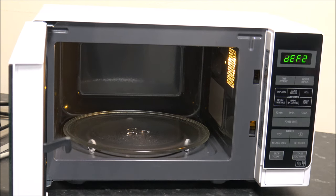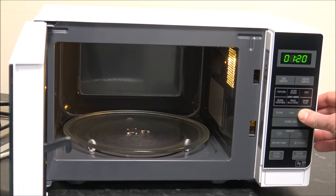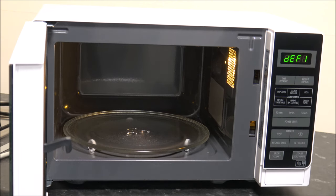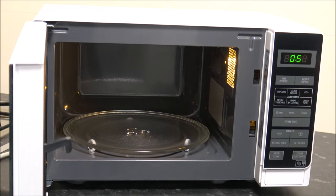Time defrost is pretty self-explanatory — you select the time defrost button, then select how long you want to defrost for, and press start. The other option is weight defrost, which is really designed for things like meats. You press the weight defrost button, set the weight of the food in kilograms — so that's 0.5 kilograms for example — and then press start, and it will go through the defrosting process.